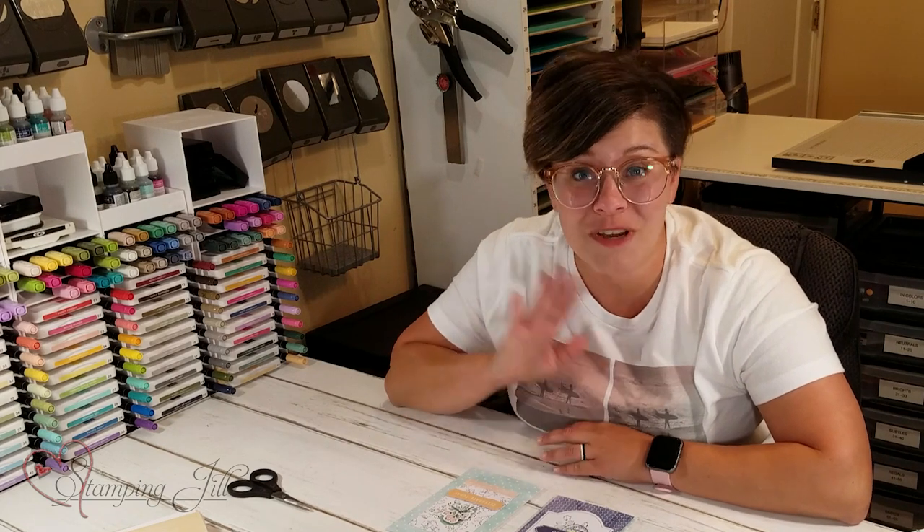Don't forget to visit us at stampandjill.com to place your order today. Thanks so much for watching — we'll see you next time for another Watch It Weekly Wednesday.